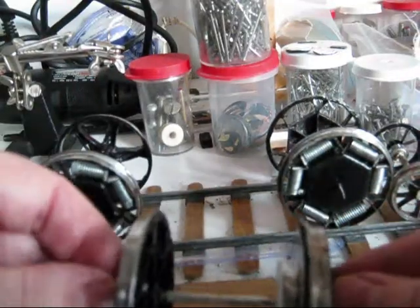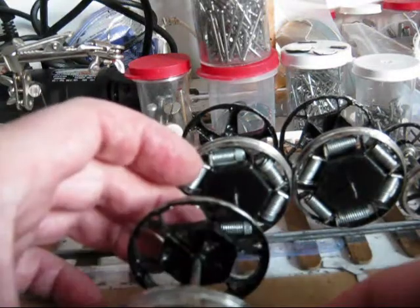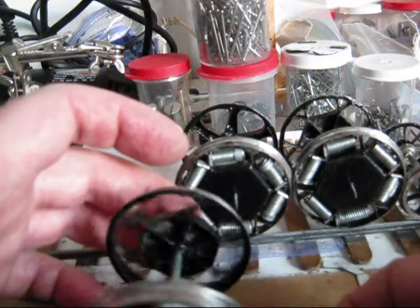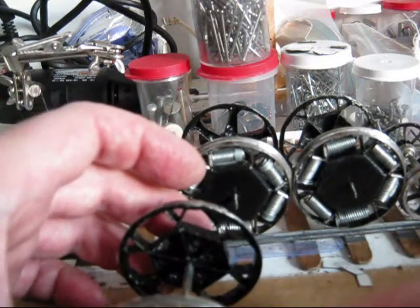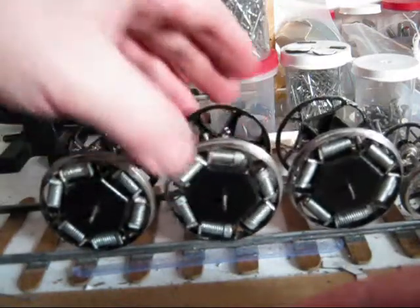There is nothing holding those wheels together — the fastener will be the frame itself. The wheel will be locked inside the drivetrain, and those drivetrains will be attached to a suspension system. The wheels won't have anywhere to go but to stay together.